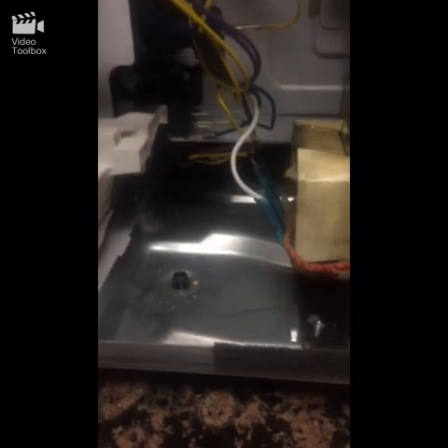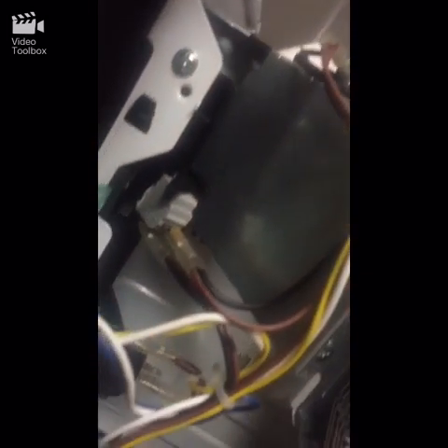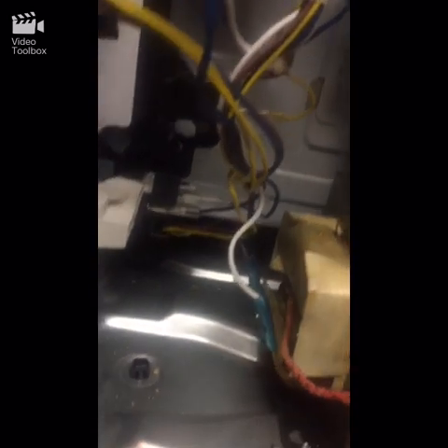Unplug it and you've got a switch right there, and another switch right there — those are the two door switches. When you close and open the door they activate and send a current to the switch to turn on. The problem is this top switch — it's just kind of slinging away.